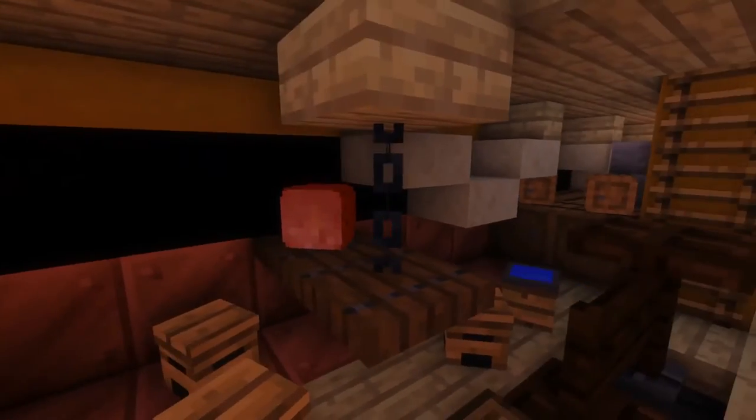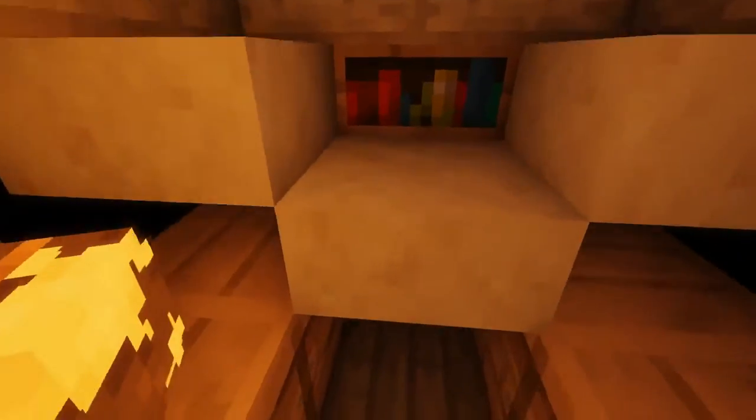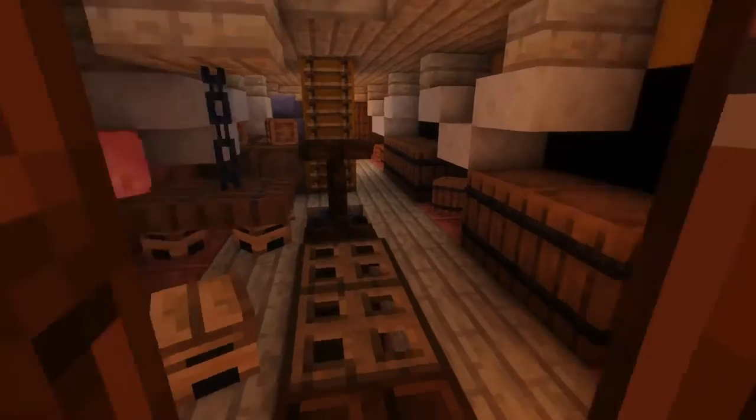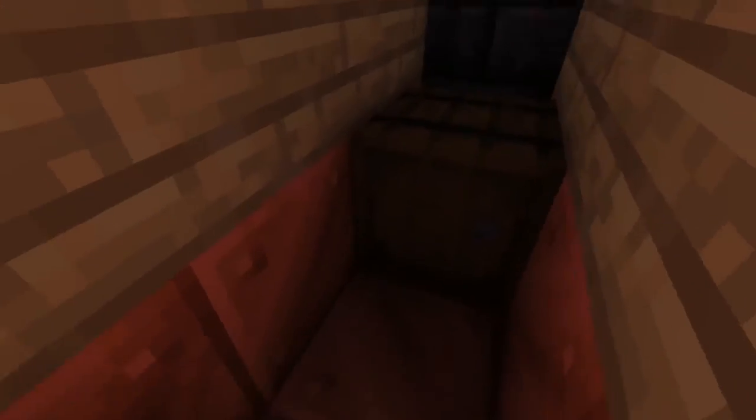Let's take the hatchway down into the crew deck, where we have the bilge pumps right there, some tray tables, hammocks, and of course the commander's cabin with his hammock and his desk. We've also got a tiny hold right there, as well as a tiny part of the magazine.